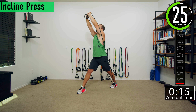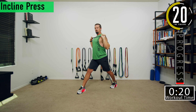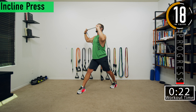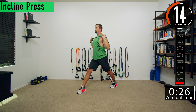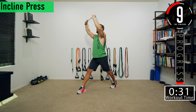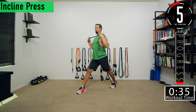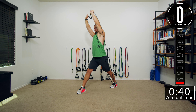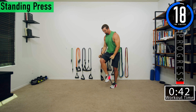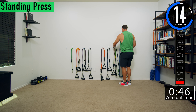At the top I like to bring mine together and then come back down. Good controlled movements — get that squeeze at the top, come all the way down and back up.